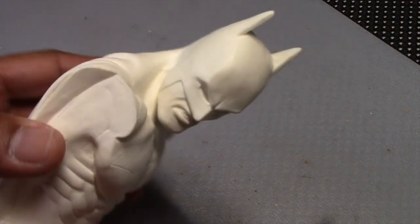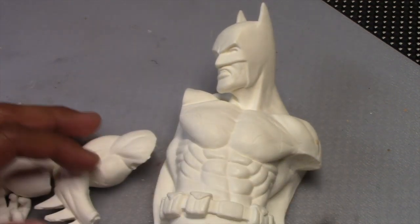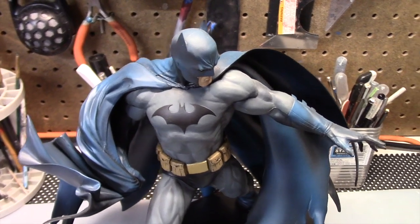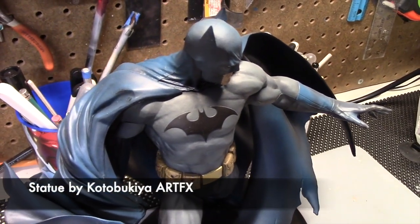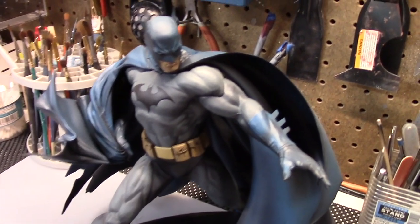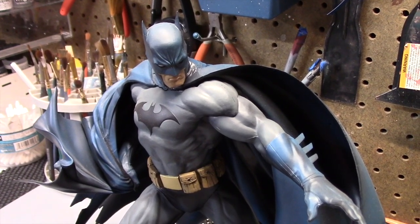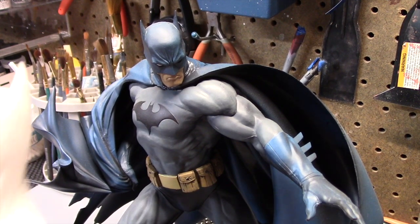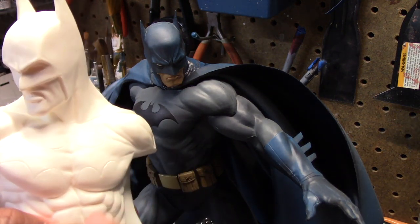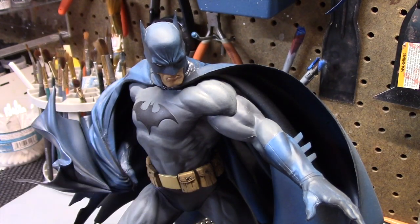It's a nice clean sculpt of the superhero — not a lot of defects, just some seams to sand away. It reminded me of a statue I have in my collection by Kotobukiya ArtFX. I really like the pose, the flowing cape, and particularly the colors. This was inspired by the Jim Lee version of Batman, so it has the gray and blue paint scheme. The facial expression and suit design are similar, so I'd like to paint this figure in that same blue and gray scheme using the statue as my guide.